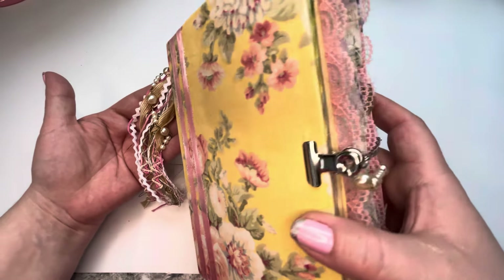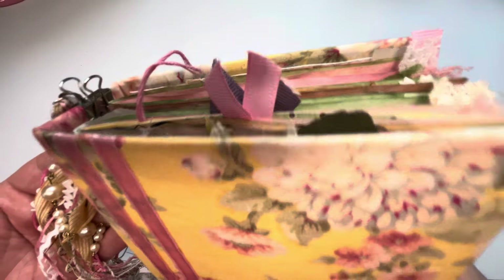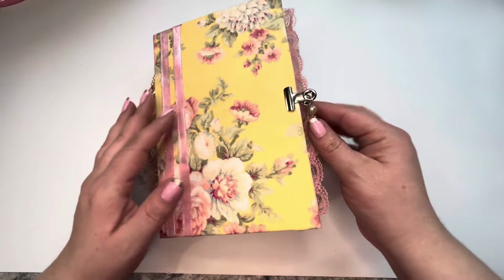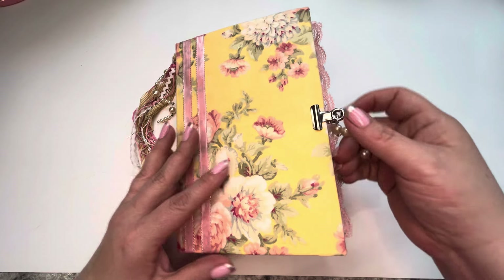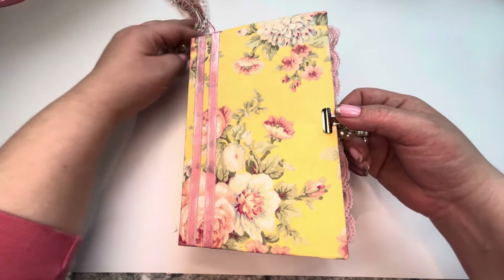Hello my friends! Thank you for joining me. I want to take a peek inside this new journal that I made. I made this journal a little bit ago, so this is going to be as much of a surprise to me as it is for you. Let's take a peek.